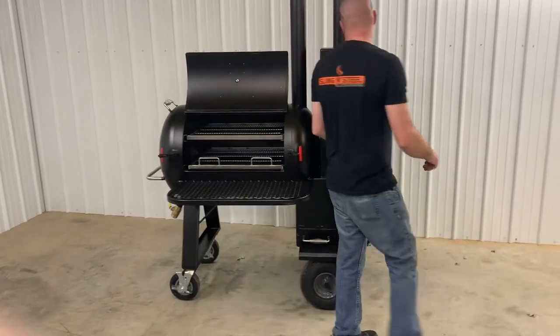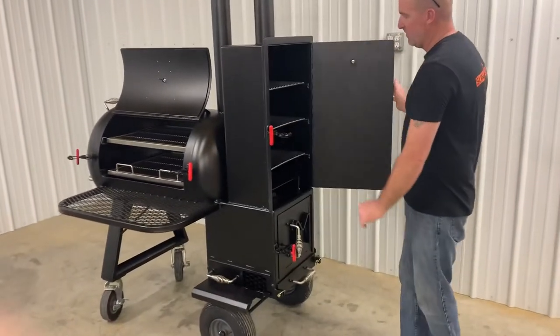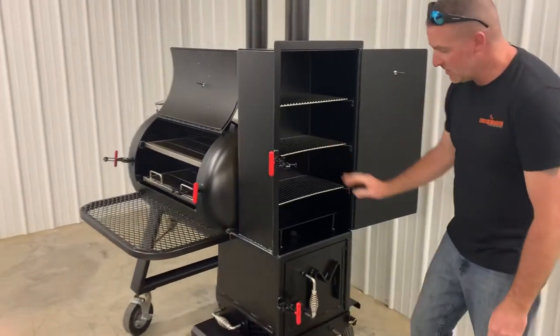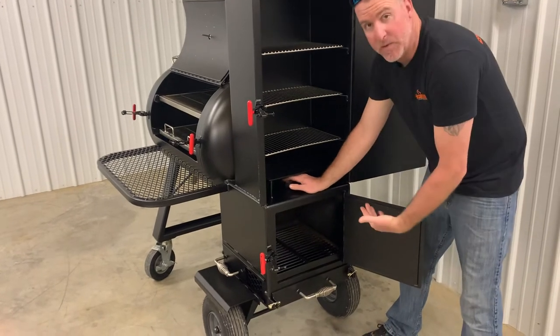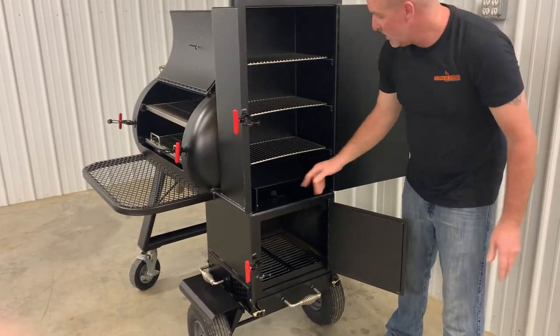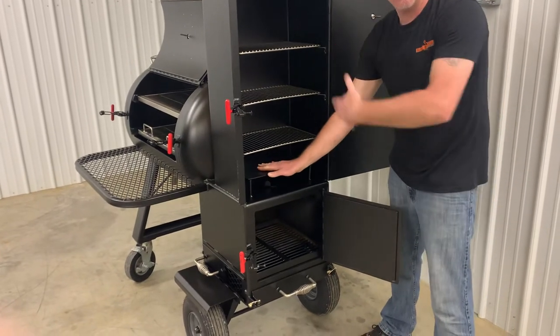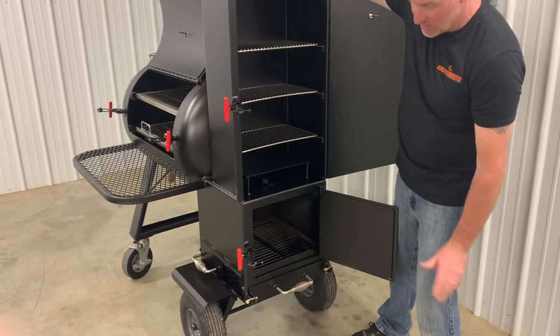This particular unit has the warming box and live smoke option, with stainless steel racks in the warming box. The live smoke option is a vent running straight from the firebox up to the warming box. There's a heat shield above that, and you can set a pan up there to catch any juices. You also have the stack at the top.